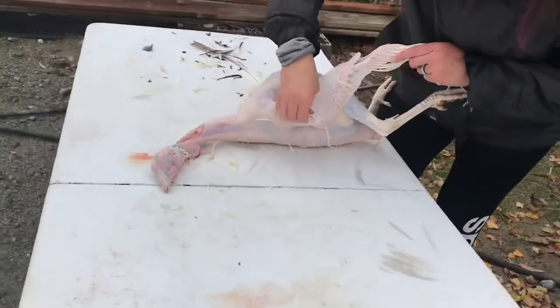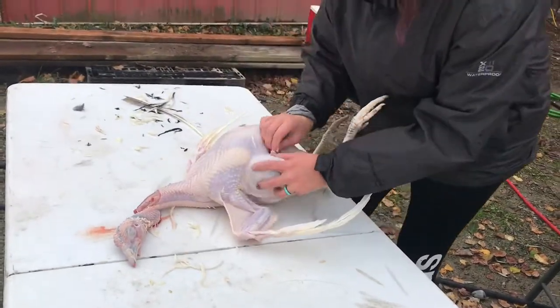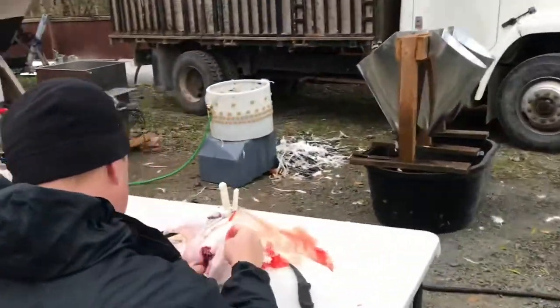A few extra feathers — turkeys are hard to get plucked completely. Lots of nooks and crannies.